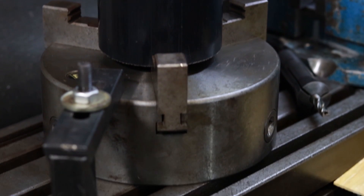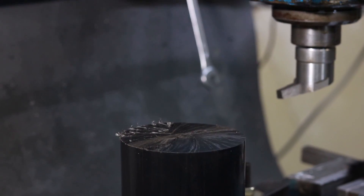We're going to start with the part chucked up in the three-jaw on the mill table and we'll be using the fly cutter to just deck off the top to get a nice smooth surface to start from.